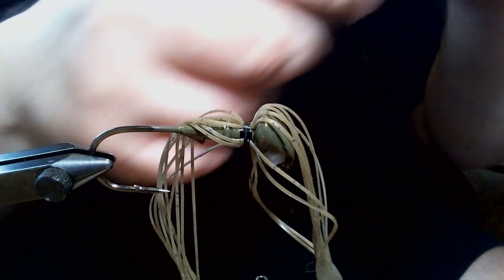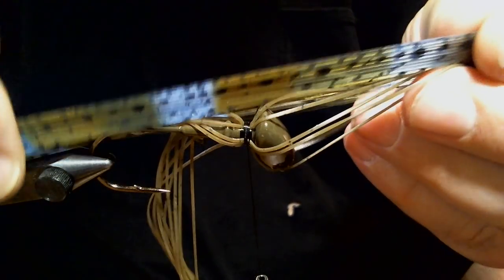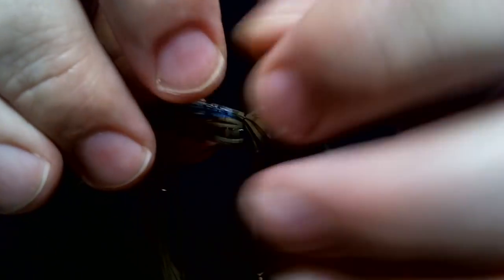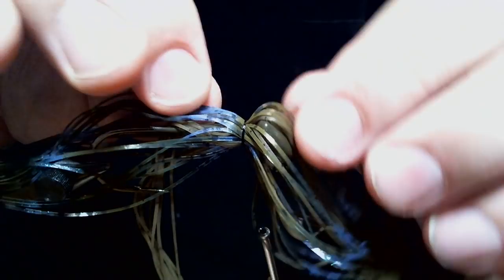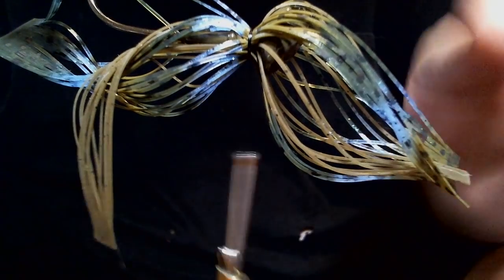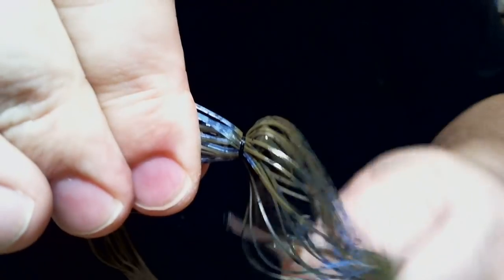Now the next thing we're going to do is take our bluegrass and just match it up the way we already have and tie it in now. I'm only putting one wrap on there to make sure I can get this around without messing up my bottom layer. That's pretty good — I have the blue all the way around, which is what I want. We're going to make a couple wraps.